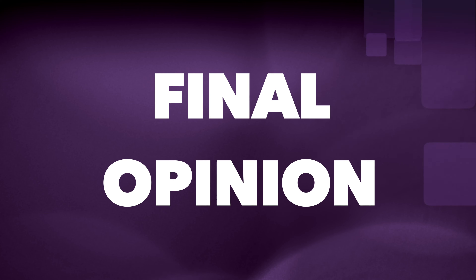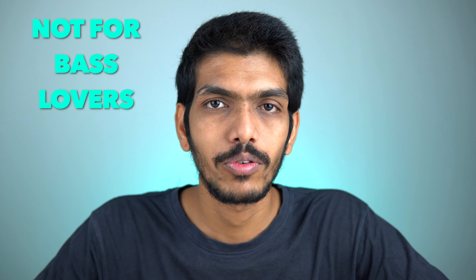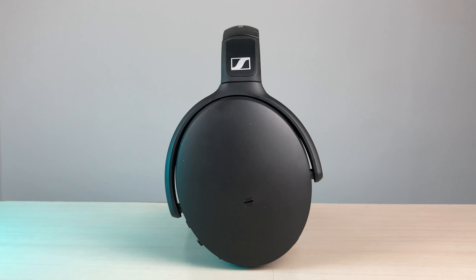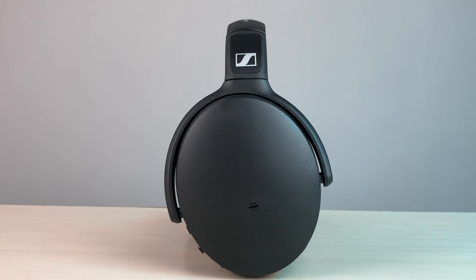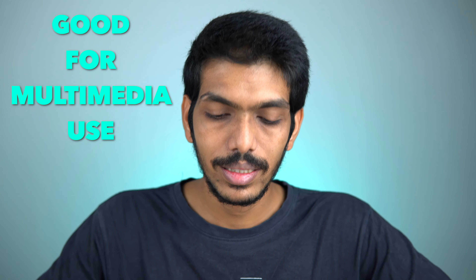For my final opinion — if you're looking for extended, heavy bass, these headphones are not ideal for you. They do have punchy bass but not at a very high level. However, for a pure listening experience, watching movies, or general music listening, these are excellent headphones.